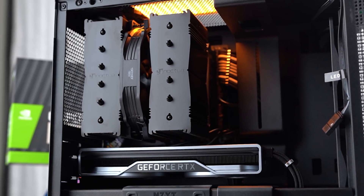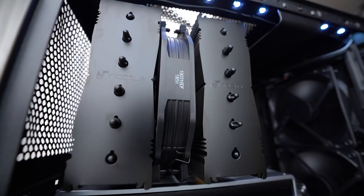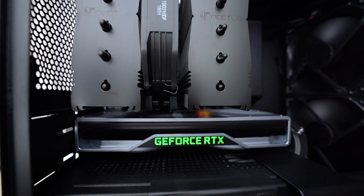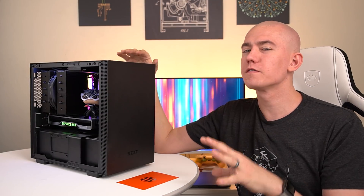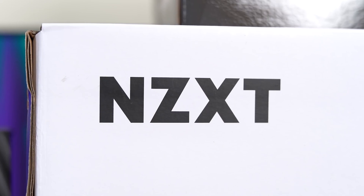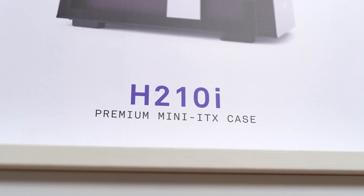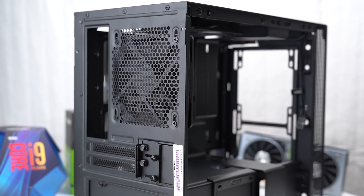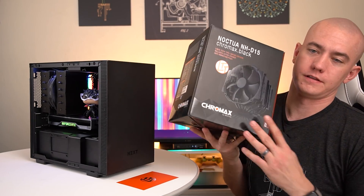This is going to be my main creation system for right now. There are a few things I'm sure you guys have questions about, so we're just going to go over the details of the build. First up, our friends over at NZXT sent us the H210i in matte black. I thought it would go super well with the Noctua cooler we were throwing in here. Speaking of the cooler...